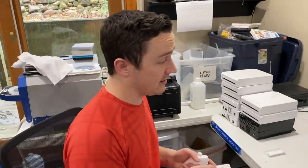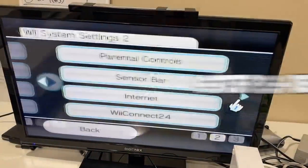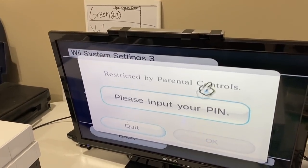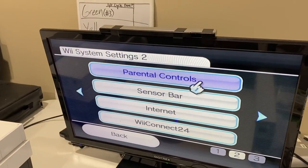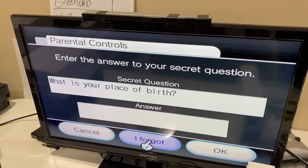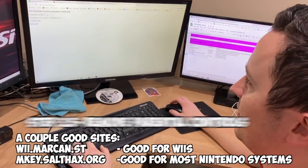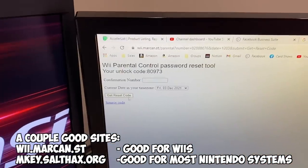This is in order to reset the console. Go to Wii Options in the bottom left, then Wii Settings, and go all the way over to Format Wii System Memory. This one actually has parental controls — this is a really good example, and it happens all the time. I've heard of some people calling Nintendo, but that just takes way too long. You've got to go to the parental control section, hit 'I Forgot' on everything, get your confirmation number, and then go to the Wii Parental Control Password Reset Tool and type in your confirmation number to get the reset code.